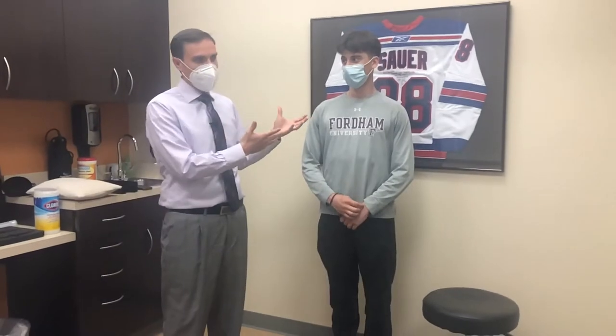Hi, I'm Dr. Jonathan Donath. I'm here with my patient, Charlie. Charlie will tell you in a minute what he did to end up in my office. This is his second visit, and he had never been to a chiropractor before. I'm going to let Charlie tell you a little bit about what happened.